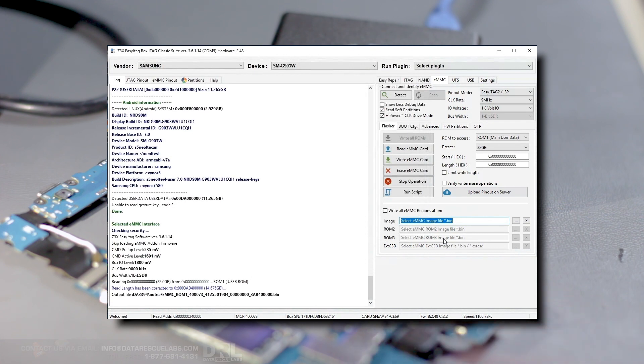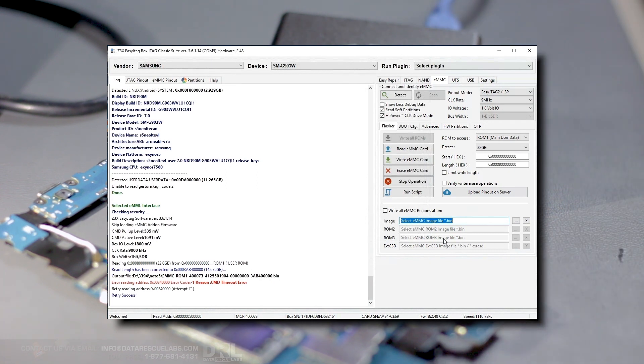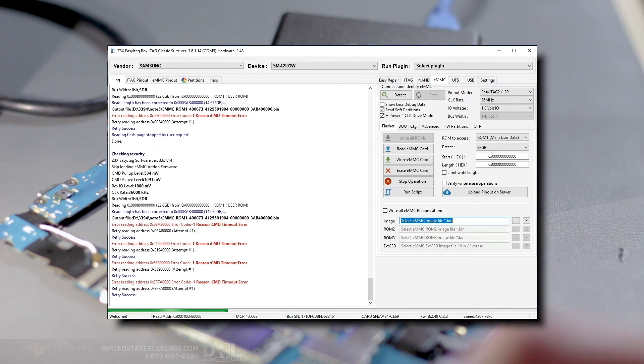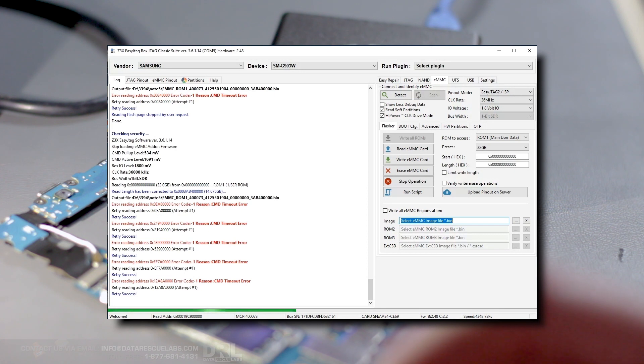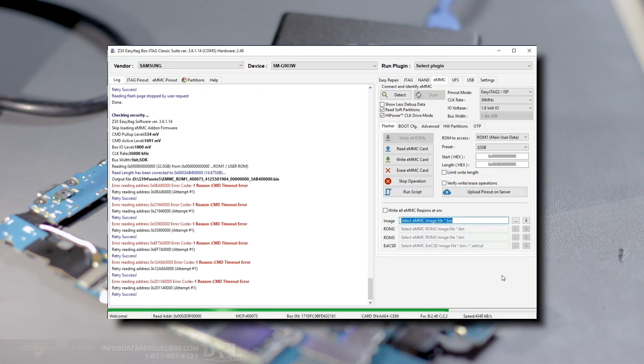This took about an hour and a half. There were some errors during the extraction — you can see Easy JTAG has been trying a few addresses on this particular chip. But all in all, we got the entire chip read into a binary file.